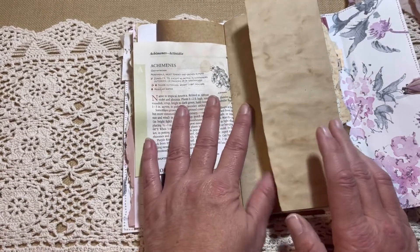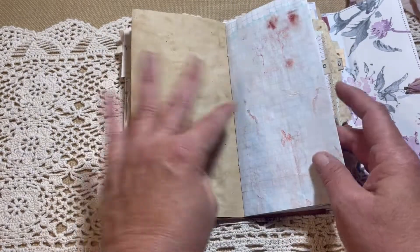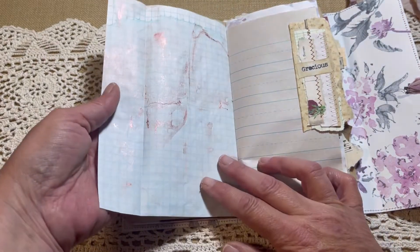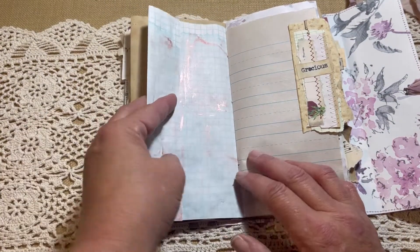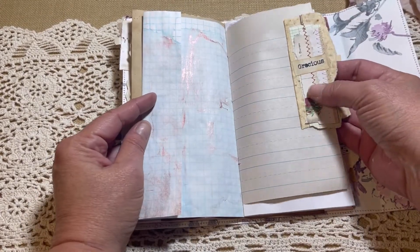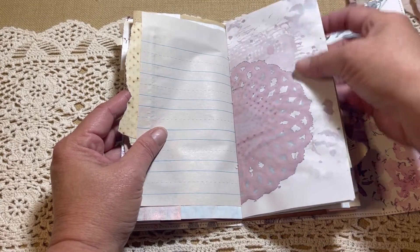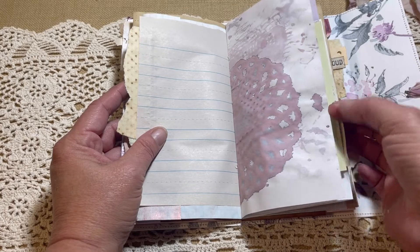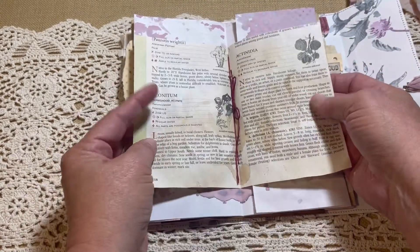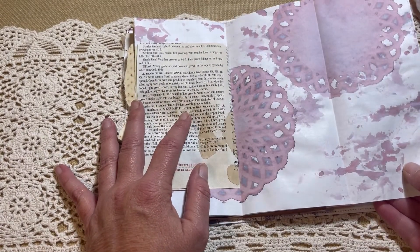Book page. Coffee dyed paper that opens up as well. Graph paper - little experiment on them. It was some type of mica spray I used. Kid paper. Lined paper. This was more dyed paper I was experimenting on. More book page from a flower book. This is the middle of the signature. This page opens up.